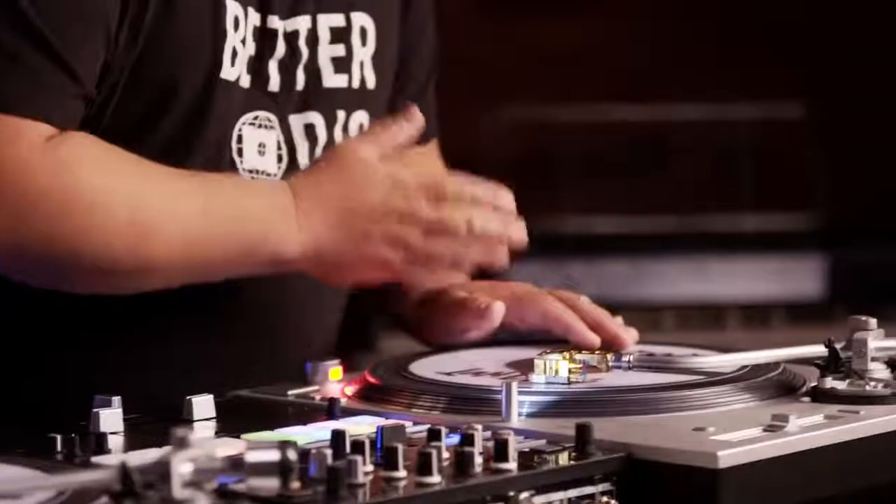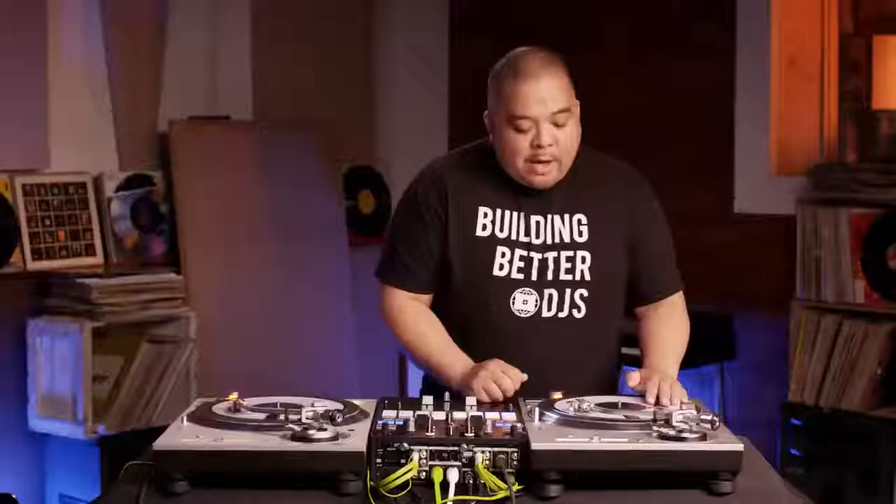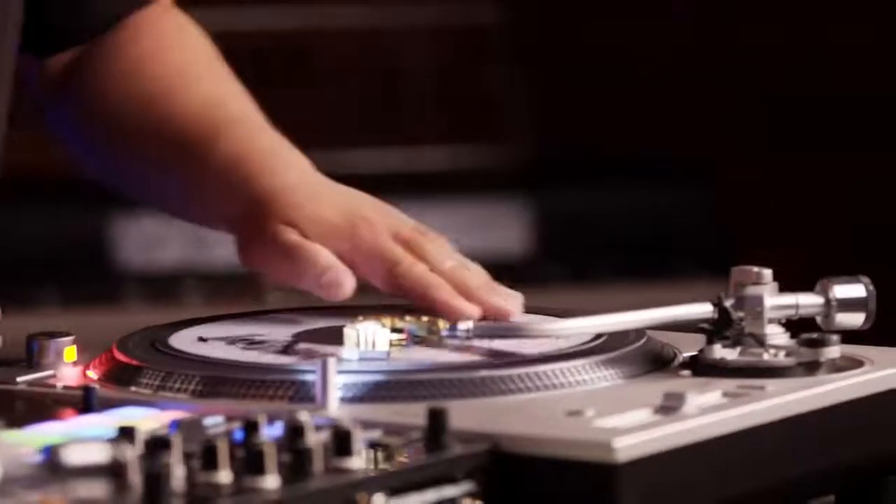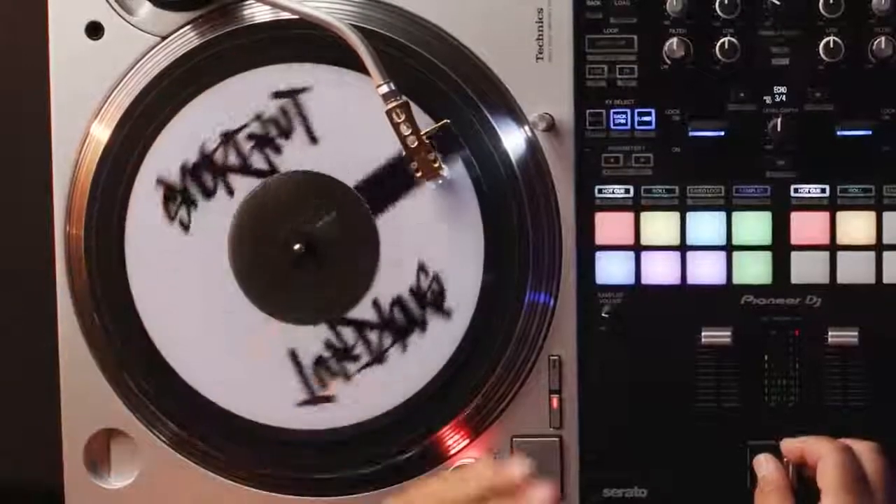The most common mistake when doing these scratches is your hand placement on the record. You want to make sure your hand is in the 9 o'clock position so you have enough space between 9 o'clock to about 12 and back to 6 o'clock, where you don't end up knocking the needle off the record.